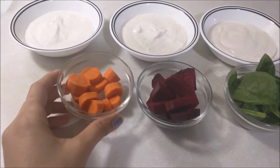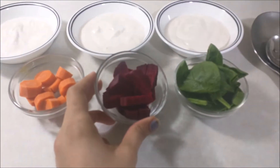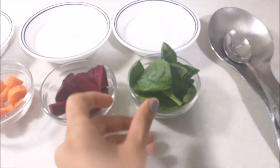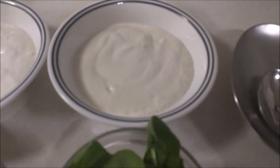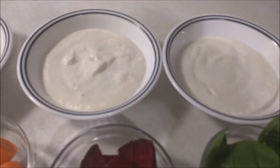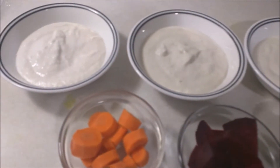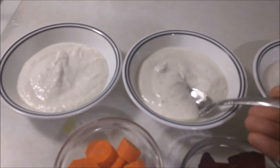I am going to cut a full medium carrot. I am going to cut a half beetroot. I am going to cut a half cup and put it in a thick bowl.